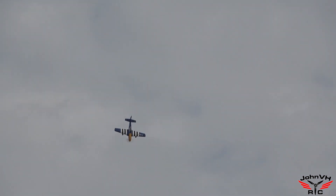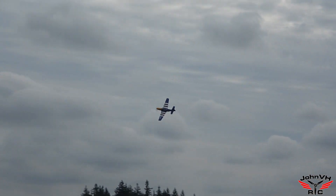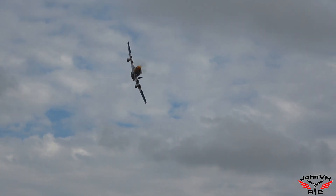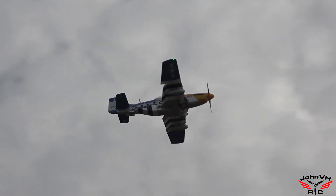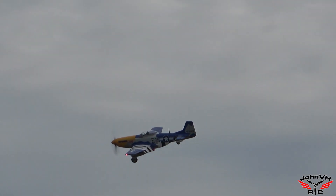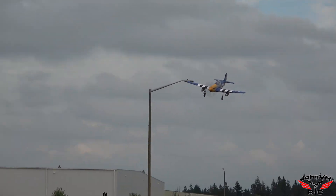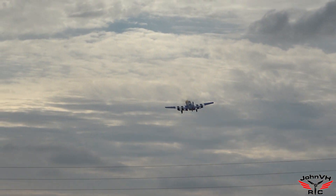Everybody needs one of these. This is a winner. Full flap. Let's see if we can come around and do a touch and go while no one's on the runway. And then I'm coming this way for the first run. A little bit of rudder there.